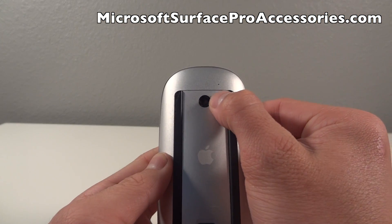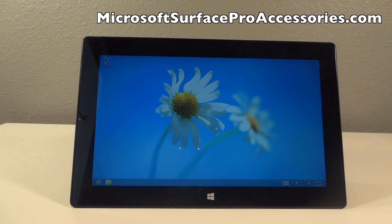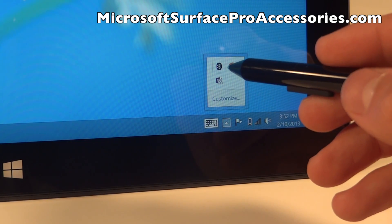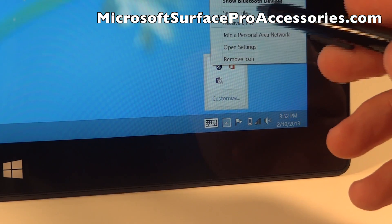You're going to start by simply making sure your Bluetooth mouse is powered on. Next we're going to make sure we are on our home screen and look to the bottom right hand corner and find the Bluetooth app icon. We're going to go ahead and hit that and then hit add a new Bluetooth device.